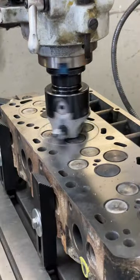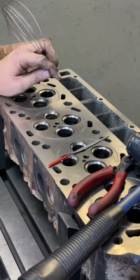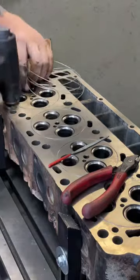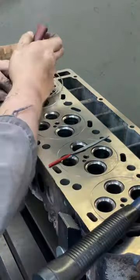We're cutting a 39 thou groove in the cylinder head, 26 thou deep, and I'm inserting the 41 thou lock wire into the head. See me tapping it in there?